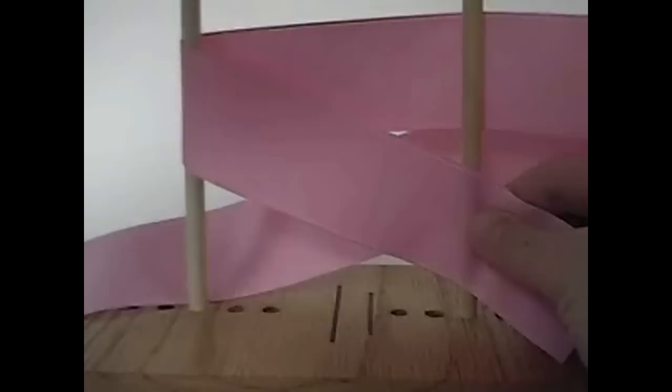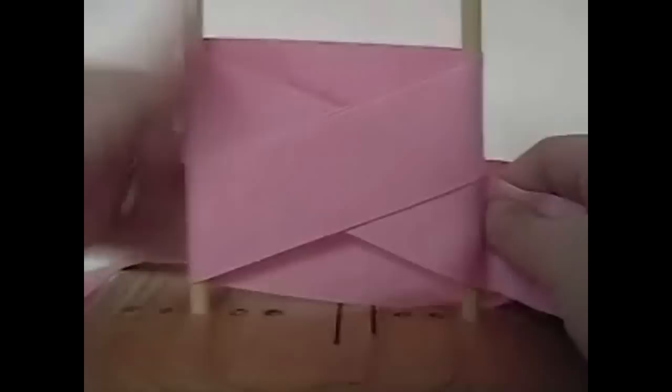Now take the ribbon around the back, and then down in front. You can see that we're starting to form an X. Take it again around the back. You can see how it's at the back and it's kind of straight.